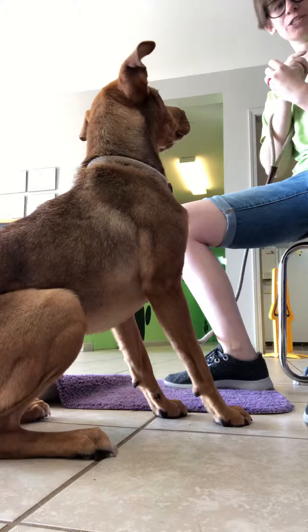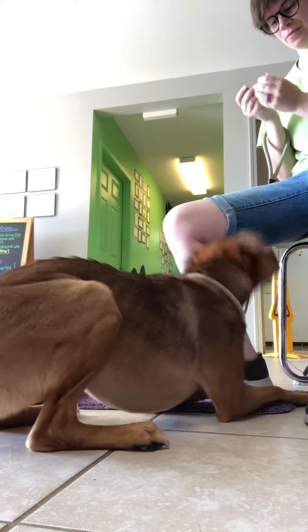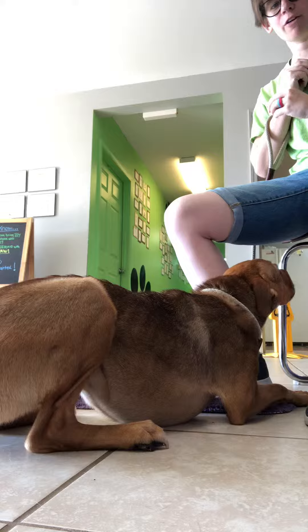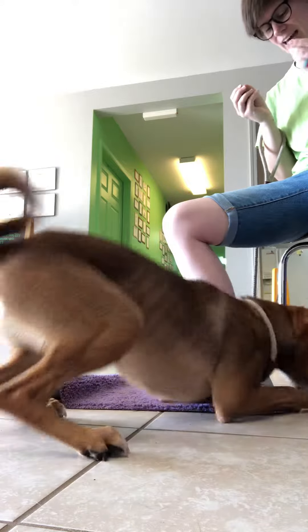And the goal here is for you to be able to present your hand and she doesn't try and grab it. Yes. Once you can present your hand 10 to 15 times in a row and she doesn't try and grab it, you're ready for step two. Yes. You can see she's already fiddling with it less.